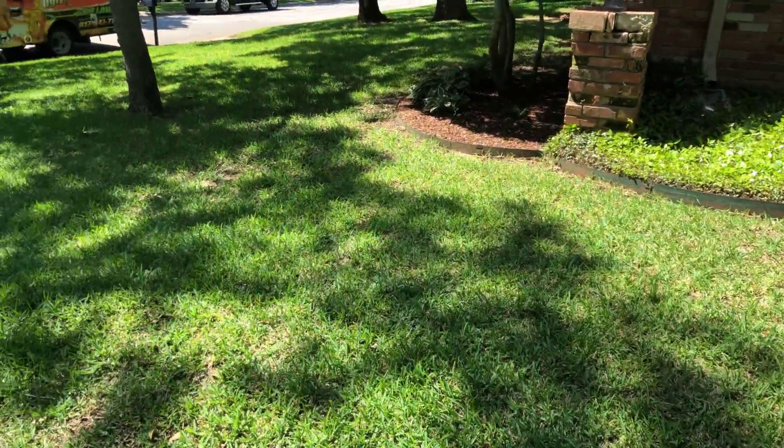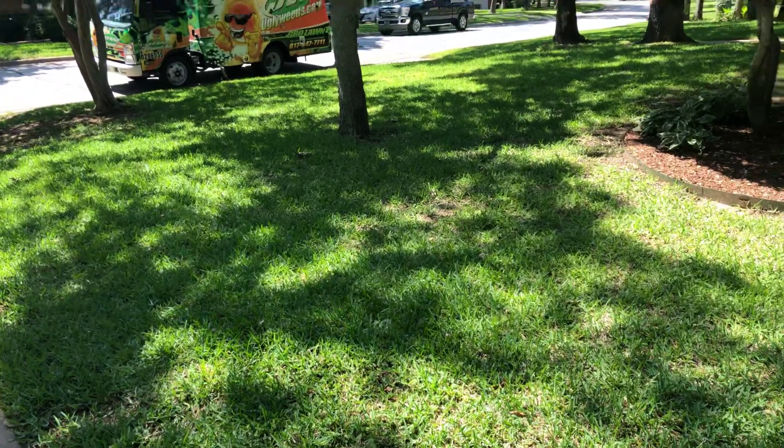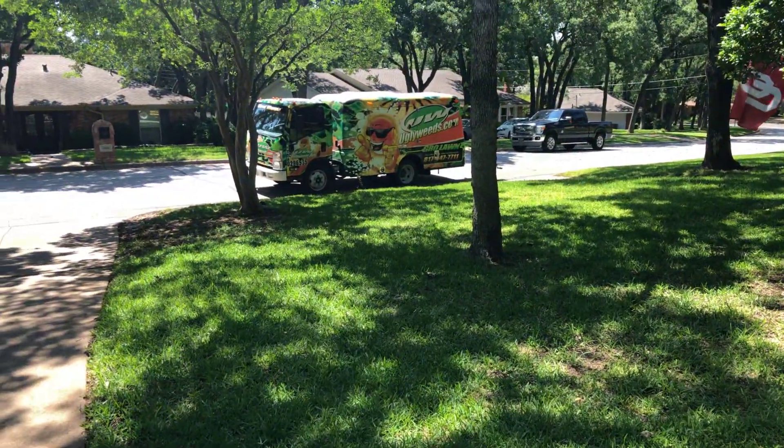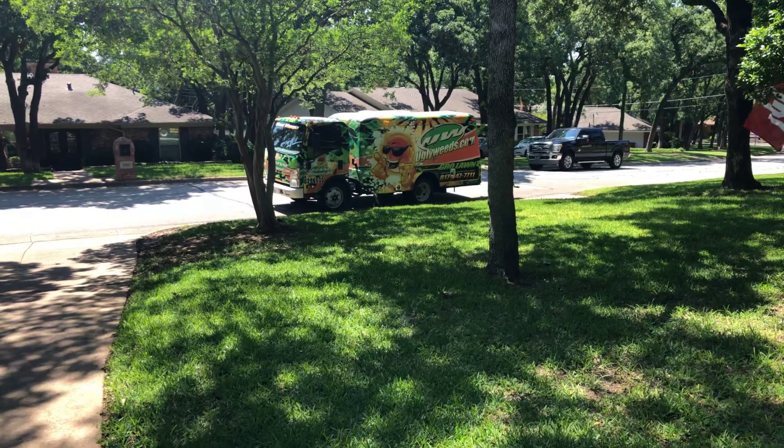If you have any questions about take-all root rot or gray leaf spot fungus, please give us a call at 817-447-7711, or reach us at our website at uglyweeds.com.